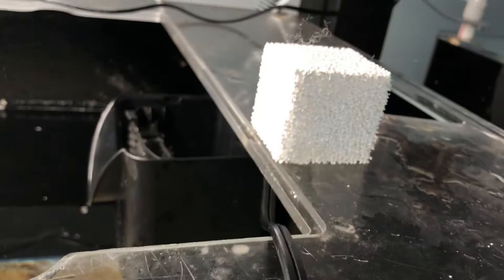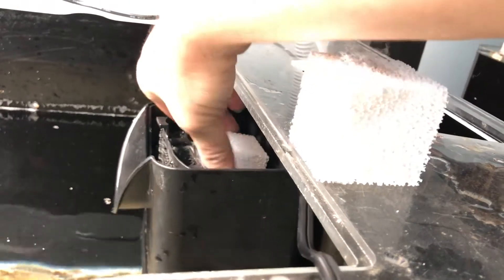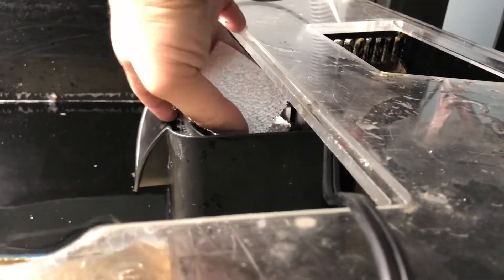Put them right here in the back of your filter. If it's a canister, I'm not sure how well they work in canisters — you kind of have to look at them — but with hang-on-back filters they're perfect. Canisters should be okay too.